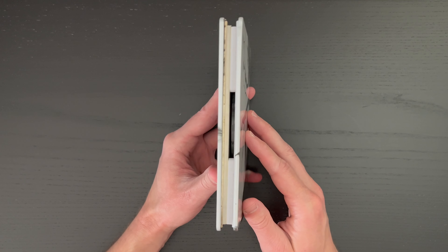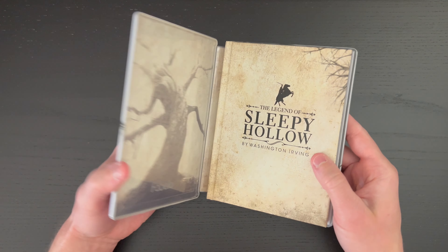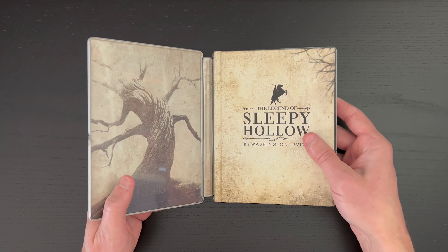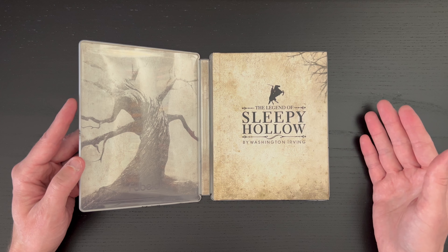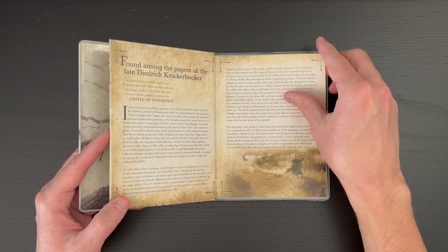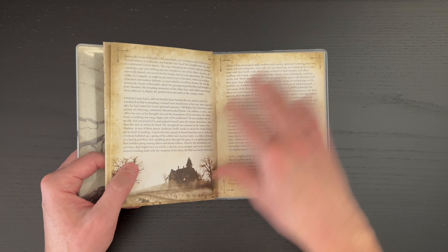Here comes the interesting part. You can see on the spine here — this is not just a standard steelbook. The steelbook doesn't close in the traditional way. Rather, when we open this up, we get another cool shot of the tree here. And then there is a hard, hardcover book that is glued in here. We get the original Sleepy Hollow — The Legend of Sleepy Hollow by Washington Irving. A really high-quality, hardbound book. We get this kind of sepia tone going on here, with the original telling of Sleepy Hollow and then images taken from the film.